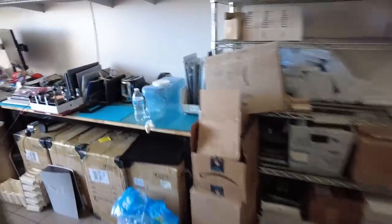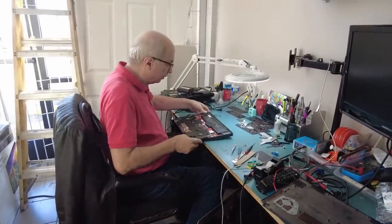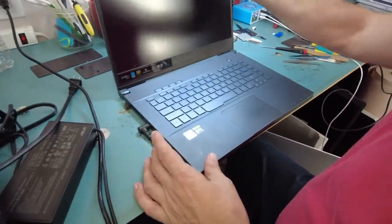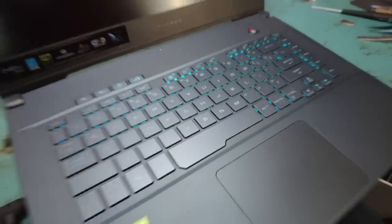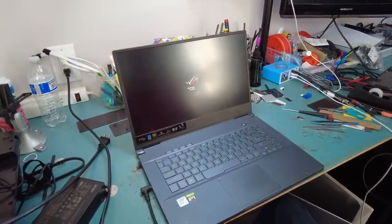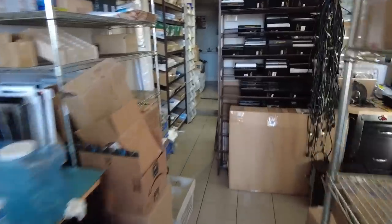I'm going to give the board to Big Boss to reassemble and test, and I'll be back to finish the video. Let's check on Big Boss and see what's going on. I see a light right here and a light right in the center — I do see a keyboard backlight, but we want to see an image on the screen. The laptop is working! I hope you enjoyed this video. Don't forget to like and subscribe, leave a comment if you have any questions, and we'll do something else in the next video.